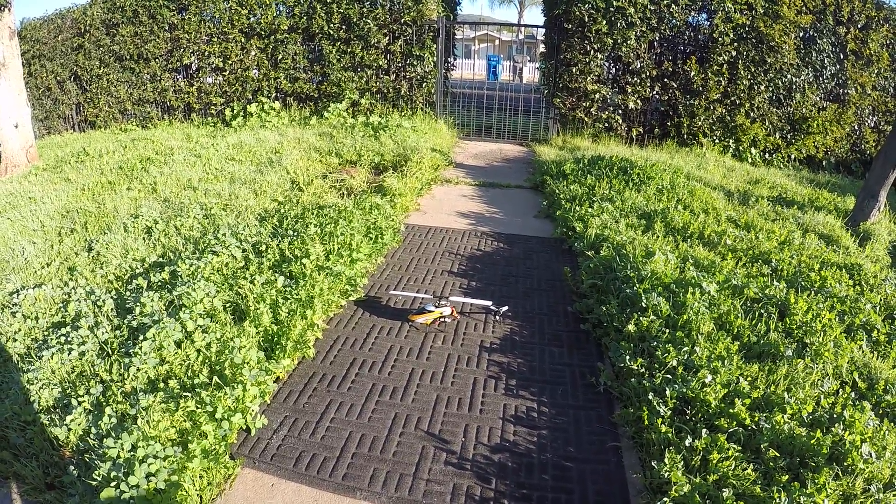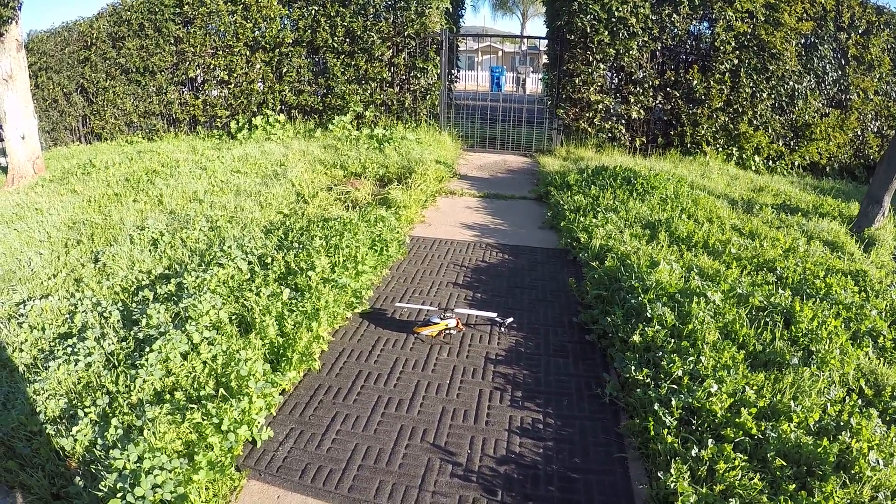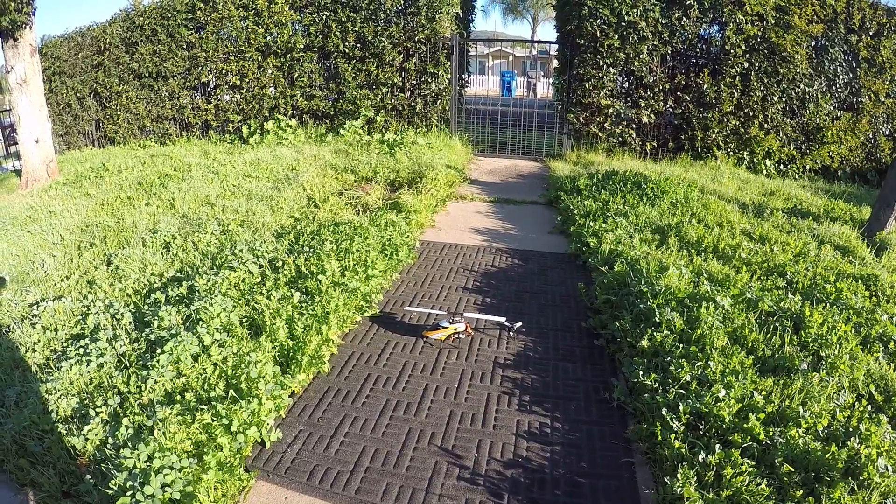Hey there, this is Justin Koh with the Blade 130S test flight from Horizon Hobby. We'll give it a go.